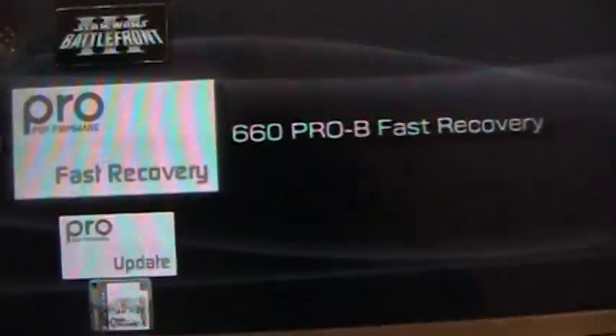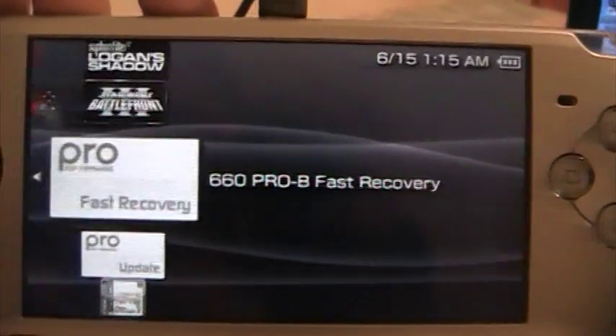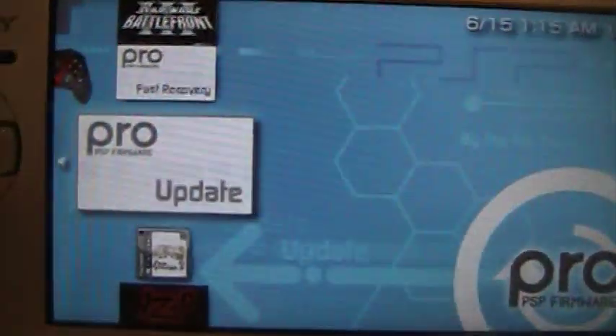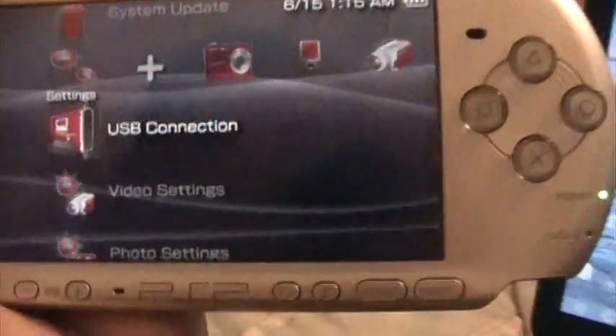Let me show you what things look like. This is what the fast recovery is. If your PSP battery comes out or you turn it off completely, you can fast recover instead of having to go into the update, which updates your PSP to the custom firmware altogether.